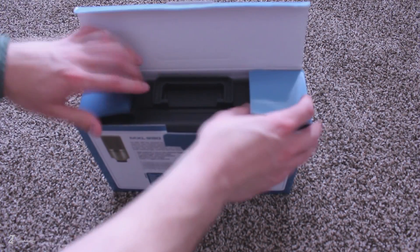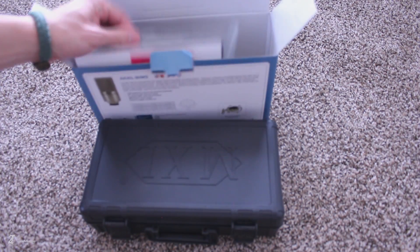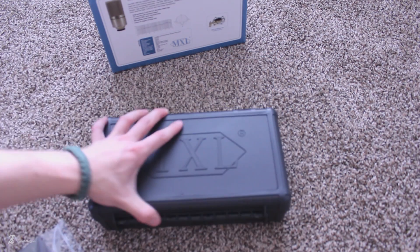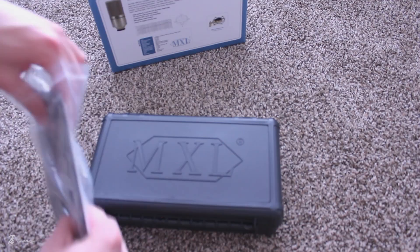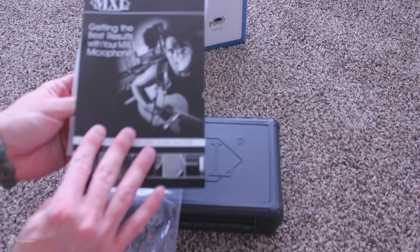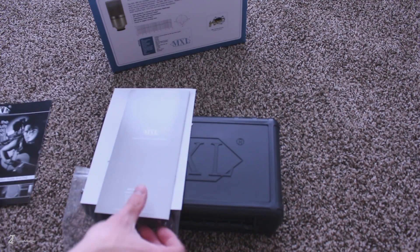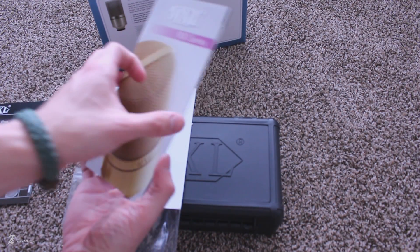This is an entry-level condenser mic that was recommended to me by a friend of mine that is pretty well versed in the audio realm. Before we get any further into this video, I want to say I am no audio expert by any means, but I know and understand the basics of good audio. I'm not going to go into any crazy granulated specifications regarding this mic — I'm just going to unbox it, take a quick look around, do some demos, and that's it. So let's get started.